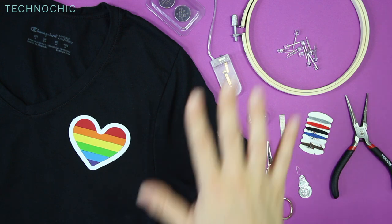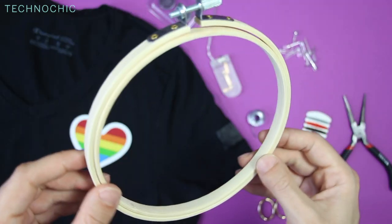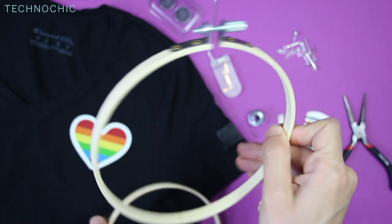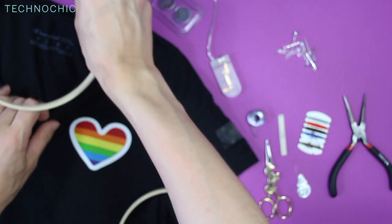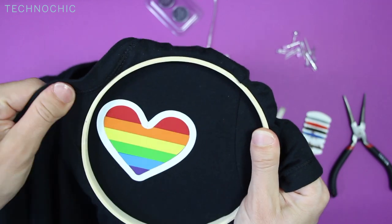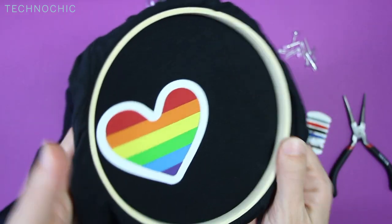Let's get started. I have all of the things in my kit and my t-shirt ready to go. First I'm going to add my embroidery hoop to my t-shirt. I'm going to put the larger side on the inside — this is just to make it easier to hold onto. Mine was already pretty tight but you can tighten it if you need to.